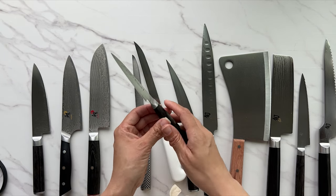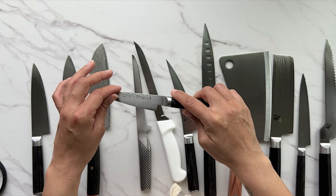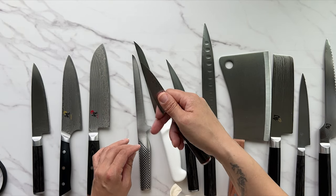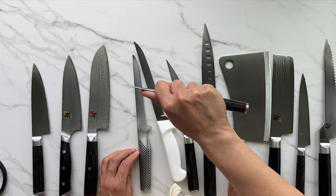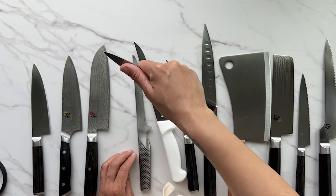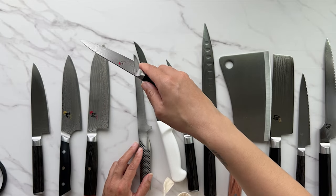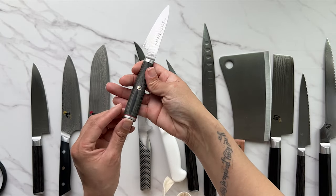This is a three-and-a-quarter-inch paring knife. Paring knives are used for small, fine detailed tasks like hulling strawberries, peeling an apple, or removing stems and seeds from a jalapeño pepper. It's grippable right at the bolster, and it's more convenient for small tasks.